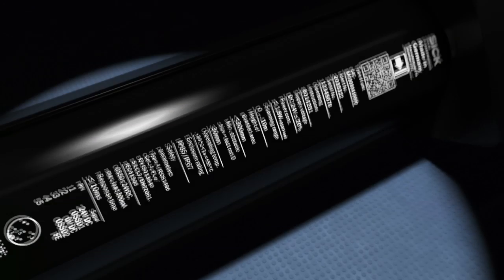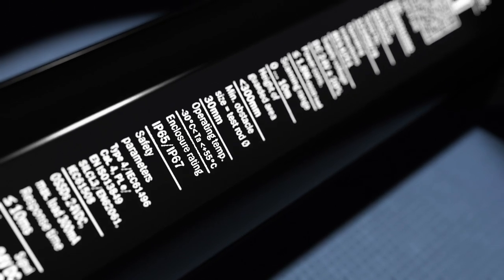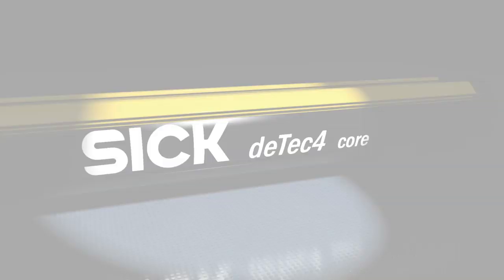Simply safe. Reliable to IP67 and an ambient operating temperature down to minus 30 degrees Celsius. The DTEK 4 core safety light curtain.